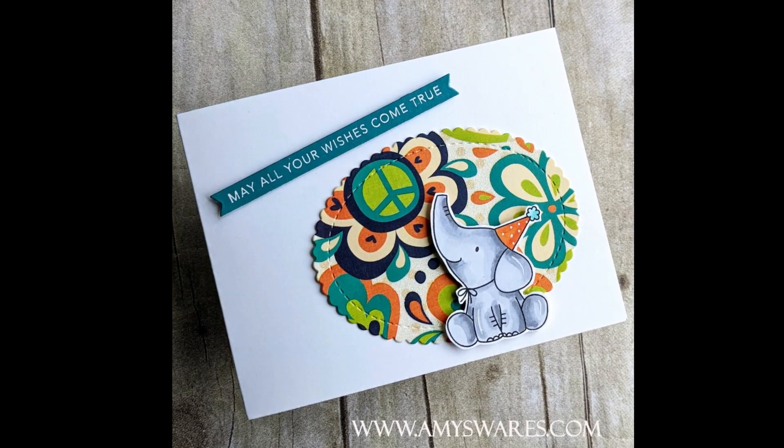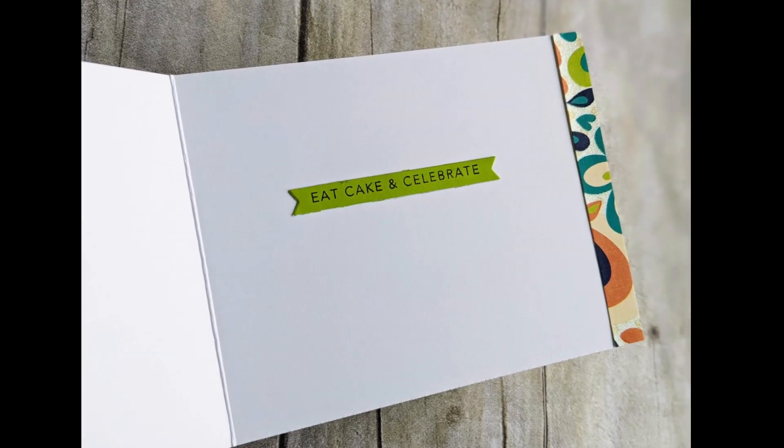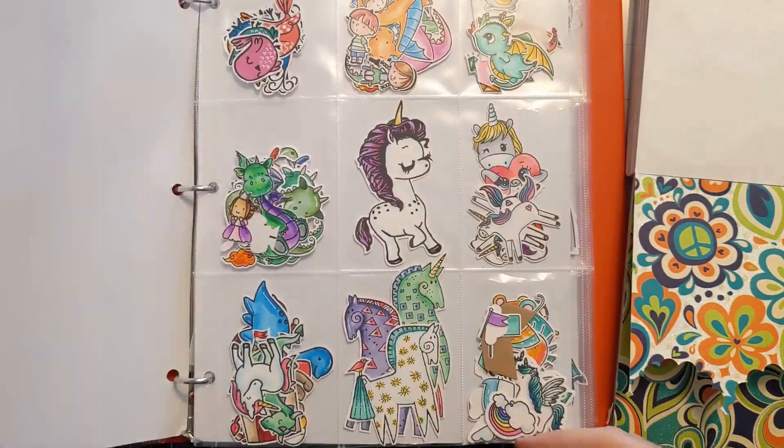Super clean and simple. Now some of these products might not be available — I'll link what I can below the video. But this is really just for some inspiration to use stuff that's already in your stash.